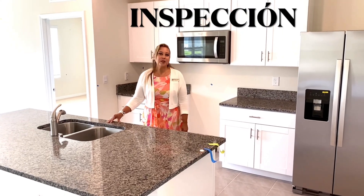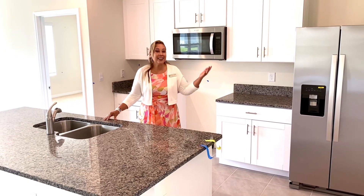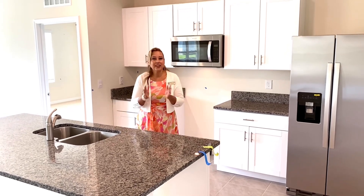Hola amigos, bienvenidos. Hoy les voy a invitar a que me lo vayan a hacer esta inspección de estar en la casa nueva. Y después de 5 o 7 meses esperando que la terminaron, por fin se llegó el día del cierre.